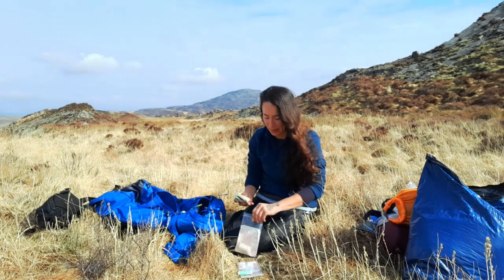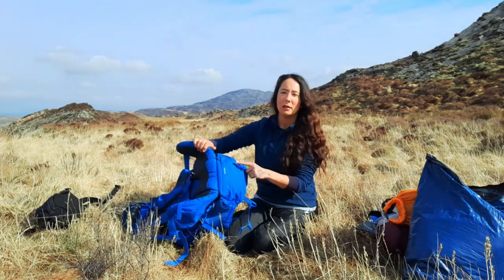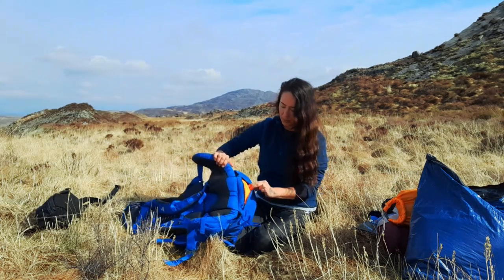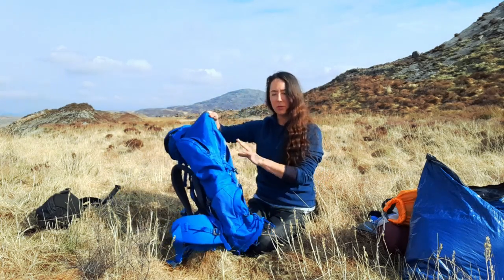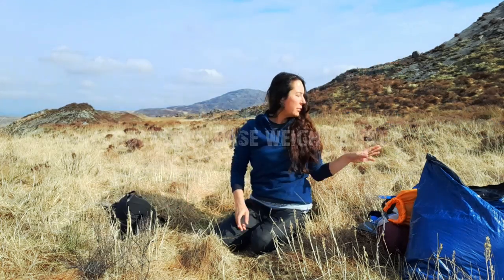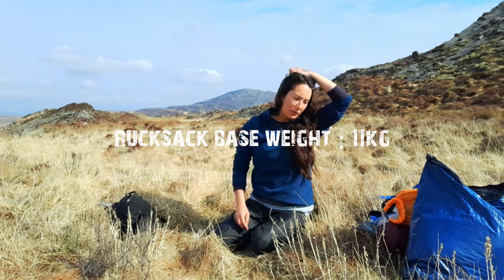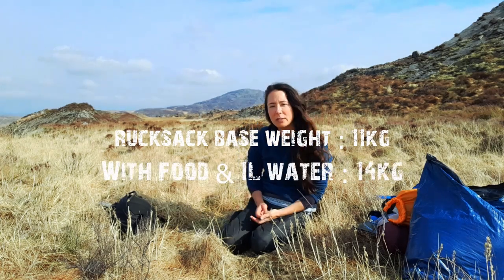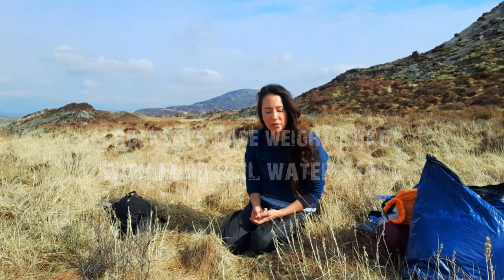So that is everything in my main rucksack. The rain cover for this rucksack is built into the bottom. My rucksack base weight is 11 kilos, and with three days of food and a litre of water it was 14 kilos — yeah, quite heavy. You can definitely do it lighter.